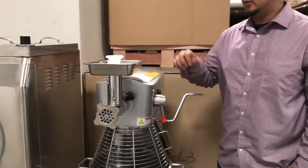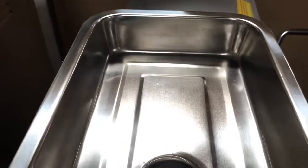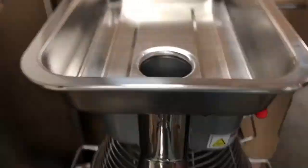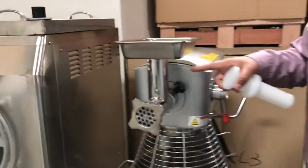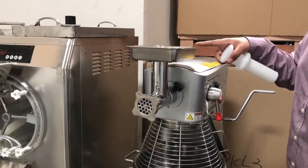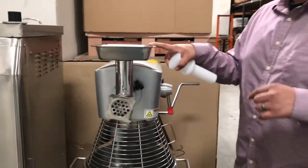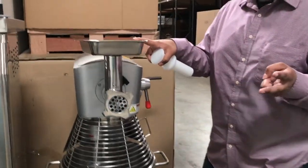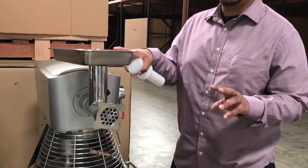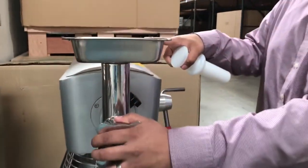Hello everyone, here we are just to introduce you this little thing that we have for you guys to order with your mixtures. Pretty much with the mixture that you could order, this attachment is pretty much a grinder. You could order it separately with your mixture purchase. The only ones you could attach these two on are our mixtures — the 20 quart NSF and 30 quart NSF — those are the only two that you could attach this grinder to.